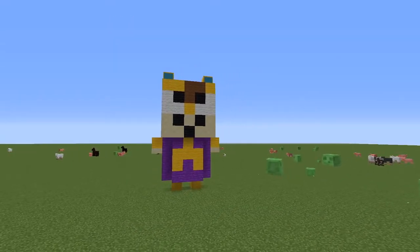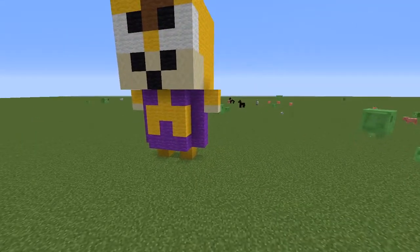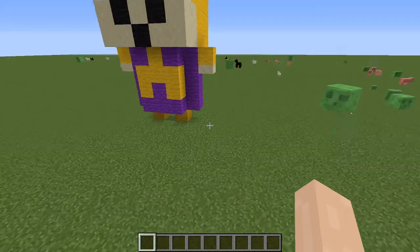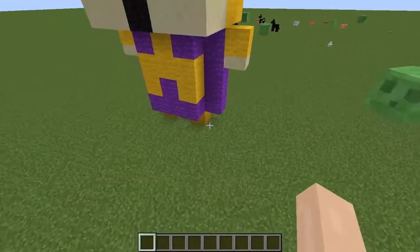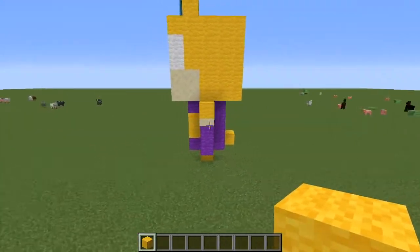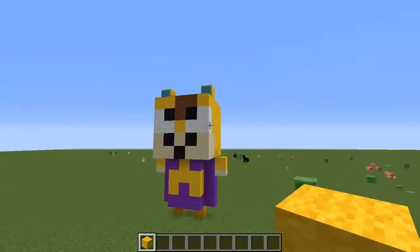Finito! Now if you wanted to, you could add some extras on him. Like, you could add a little tail sticking out, because he does have a little tail — like he's a hamster. Hamsters have tails.